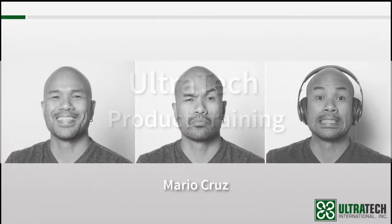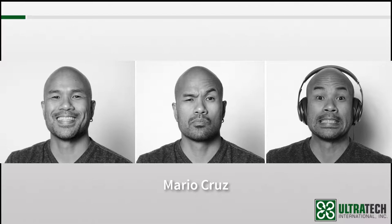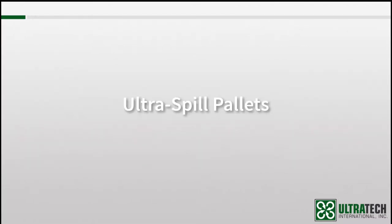Hello, everyone. My name is Mario Cruz, and I'm one of the marketing guys here at Ultratech. I'll also be your trainer for this session. So without further ado, let's get started.